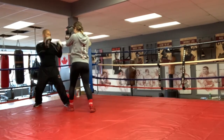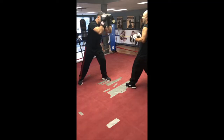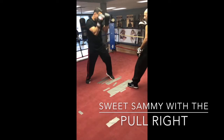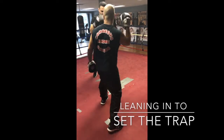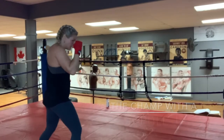You're faster, man. Jab, pull, jab. Keep going with that. Pull. That's it, hands up. Good. Next one. Hands up, up, up. Good. You're faster, man. Good. Jab, pull, jab.